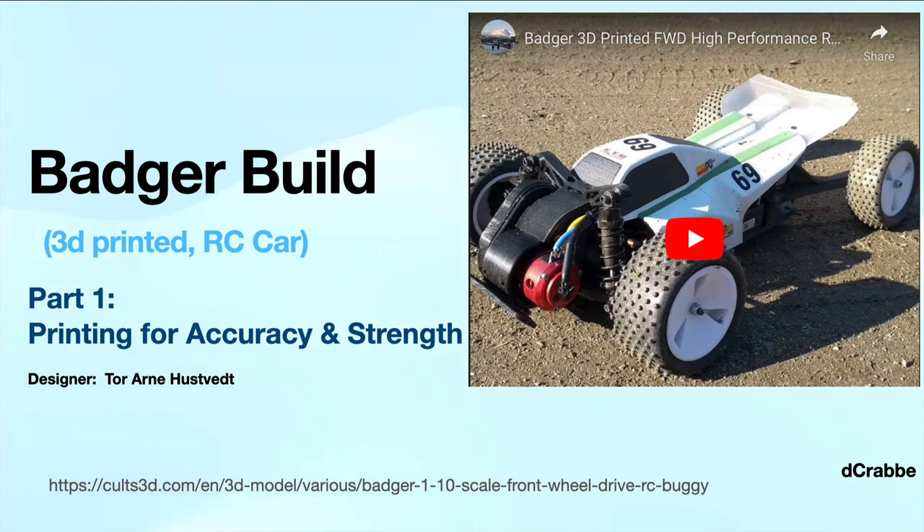I recently started building an RC car called the Badger using my 3D printer. The designer, my apologies to the Norwegians, Tor Arn Hustved, created this about a year ago. He's got another design called the MKUltra. Really excellent designs, and I thought I'd document my process through this, maybe to help others that want to undertake it.